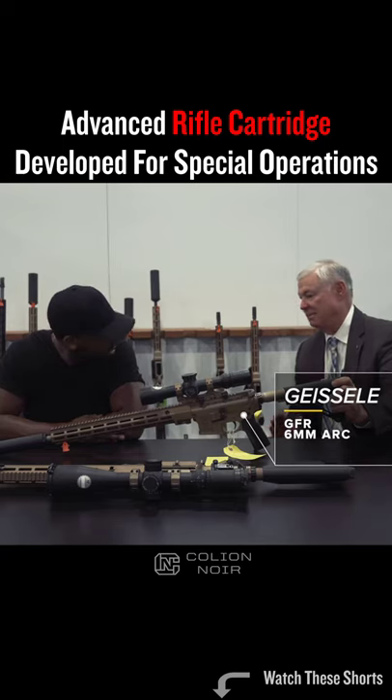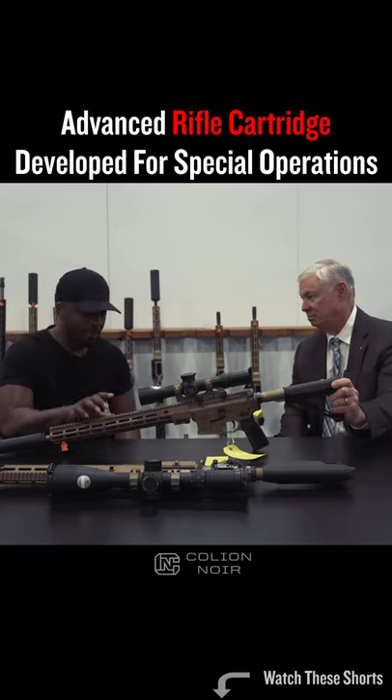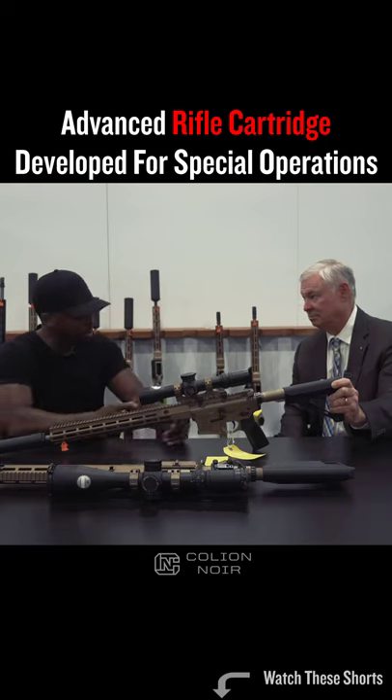This is a 6mm ARC, a new cartridge developed by Hornady for Special Operations Command. What does the 6mm ARC do that's better than the .30 caliber?